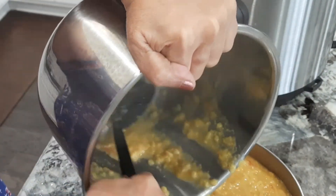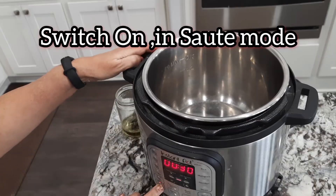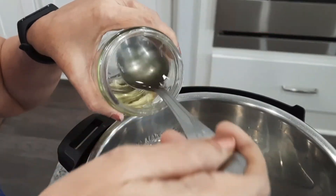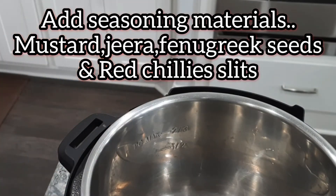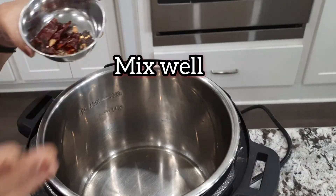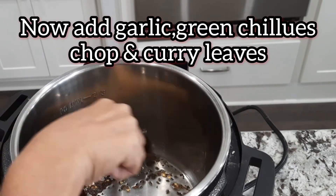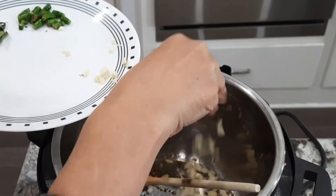The Instant Pot vessel is ready. In the Instant Pot, we will do a sauté. Just mix in the oil. Just mix in 4 spoons with the rest of the variance. Mix it in at least 0.5 to 0.3.